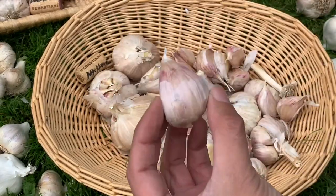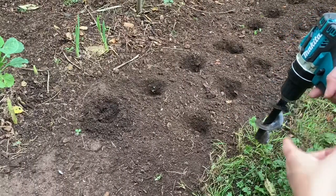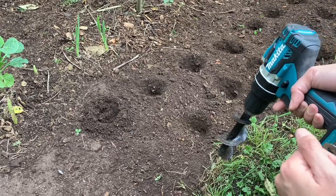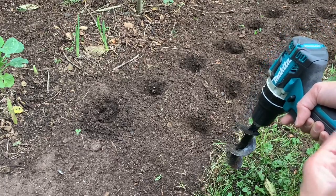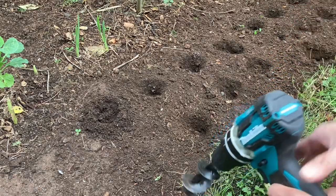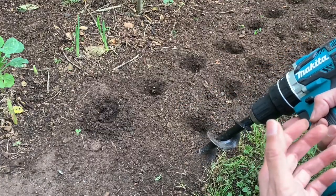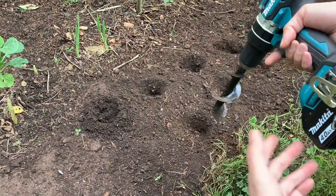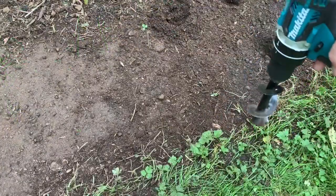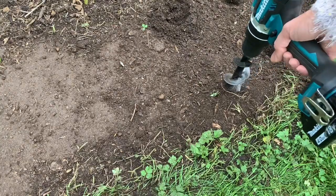Look how huge these cloves are — this one is called Mount Hood. When you plant your garlic make sure that the planting hole is at least an inch and a half to two inches deep. Some people plant them deeper, I think if they live in a cooler climate. I typically just plant them about two inches deep, and this time I am using a planter auger just because I am planting so many cloves this year — this tool will help me get my work done faster and more efficiently. If you decide to use a planter auger, just make sure to wear safety goggles as there could be some rocks flying around.